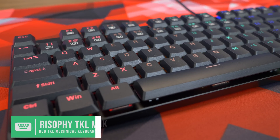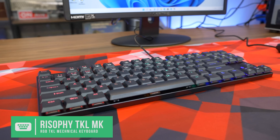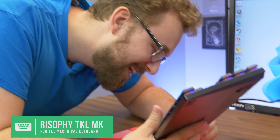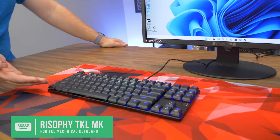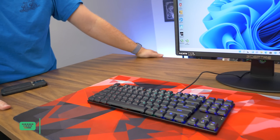This mechanical keyboard is interesting — it's from Riso 5 Store on Amazon. It's an ultra-slim TKL keyboard that uses low-profile red switches. The switch brand is GTMX, I believe — it's a red linear switch, so you get a nice smooth actuation. It does have gradient RGB, though you can't really change it, which kind of sucks. But it was only 30 bucks, so that's a pretty good bargain.